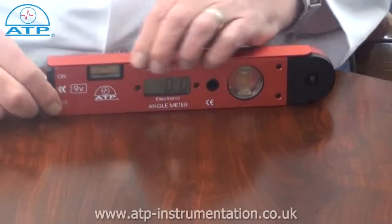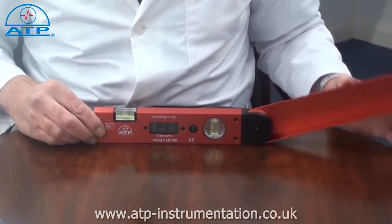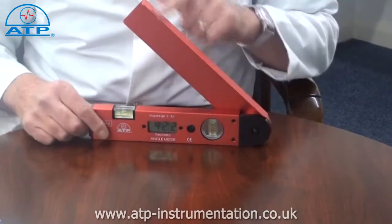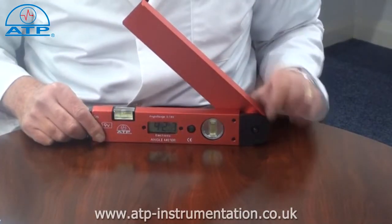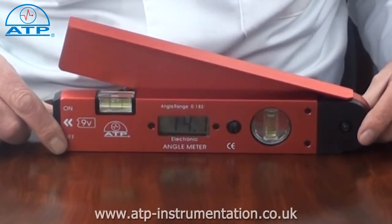Measurements can be made through 485 degrees as internal or external measurements. There is a user calibration program to ensure accurate and repeatable readings, and there is a low battery indicator.